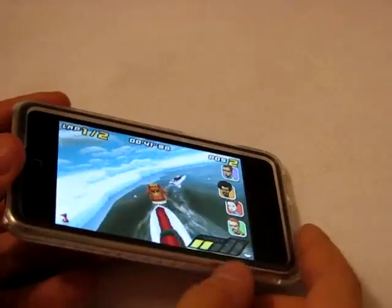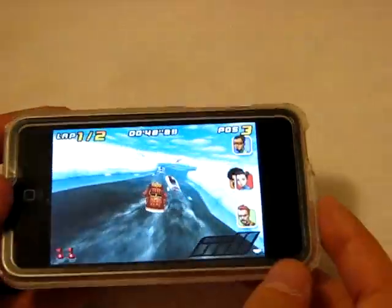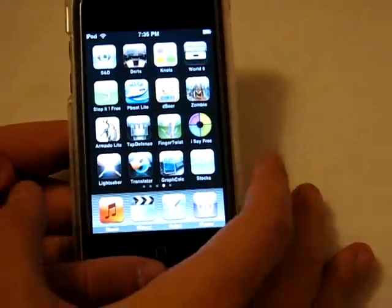That's pretty much the gameplay I've seen so far. I haven't really completed a level because I usually get bored, but it's kind of fun especially if you like racing games or powerboat racing games, because I haven't seen too many of them out there. That is Powerboat Light from the App Store — a free download. Pretty fun, you might want to check that one out.